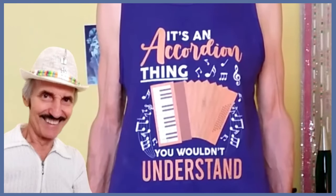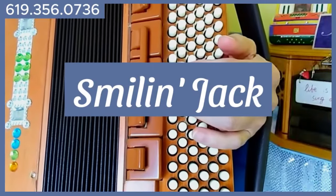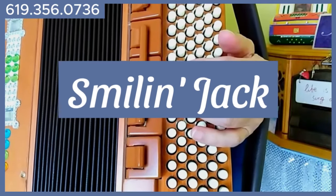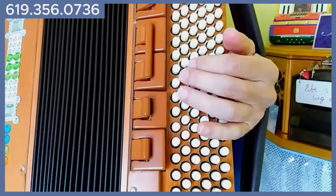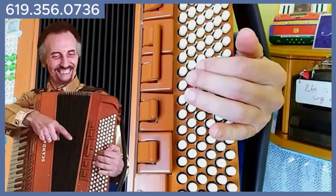It's an accordion thing, you wouldn't understand. Hello accordion player. This is accordion sensation Smiling Jack in the practice room. Today you will not have the pleasure of seeing my handsome smiling face, but I will bring up a mini-me so you can remember who it is that's speaking.